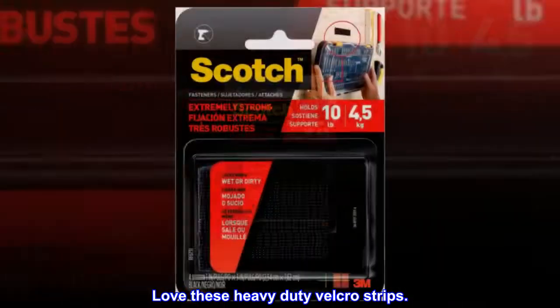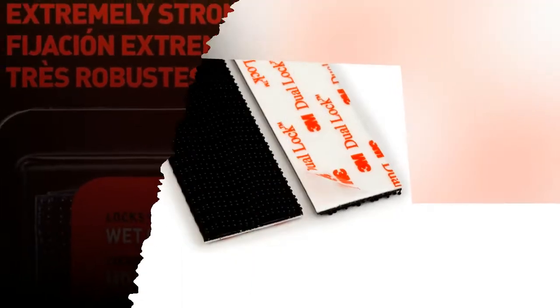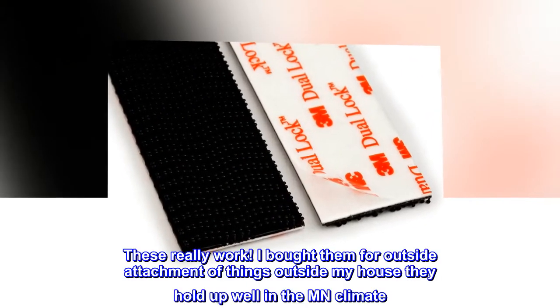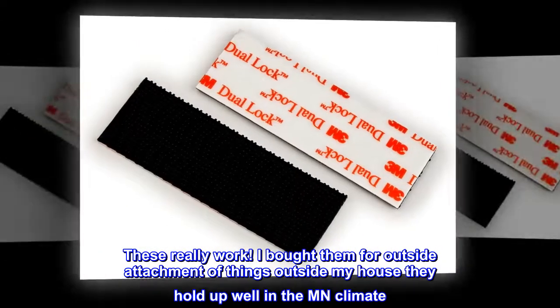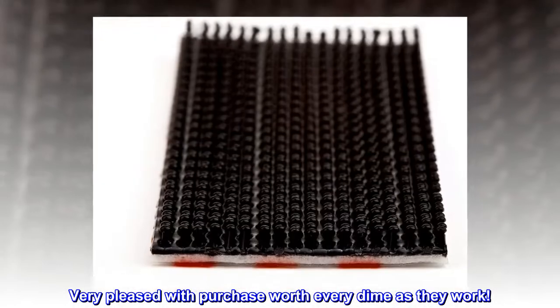Love these heavy-duty Velcro strips. These really work. I bought them for outside attachment of things outside my house; they hold up well in the MN climate. Very pleased with purchase — worth every dime as they work.